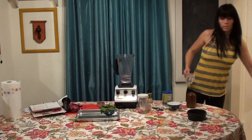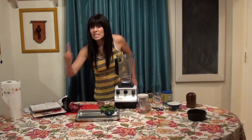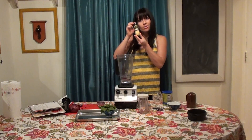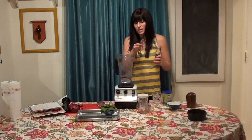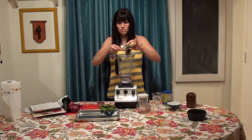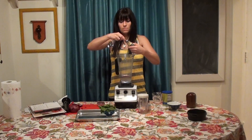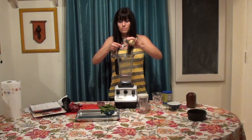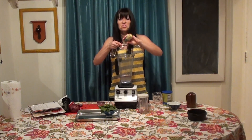Then we're going to take one teaspoon of dried mustard. Dried mustard — I just got it in a container like this — and we're going to take one teaspoon of that. And if it's a little compacted, that's okay, just get it out however you need to.